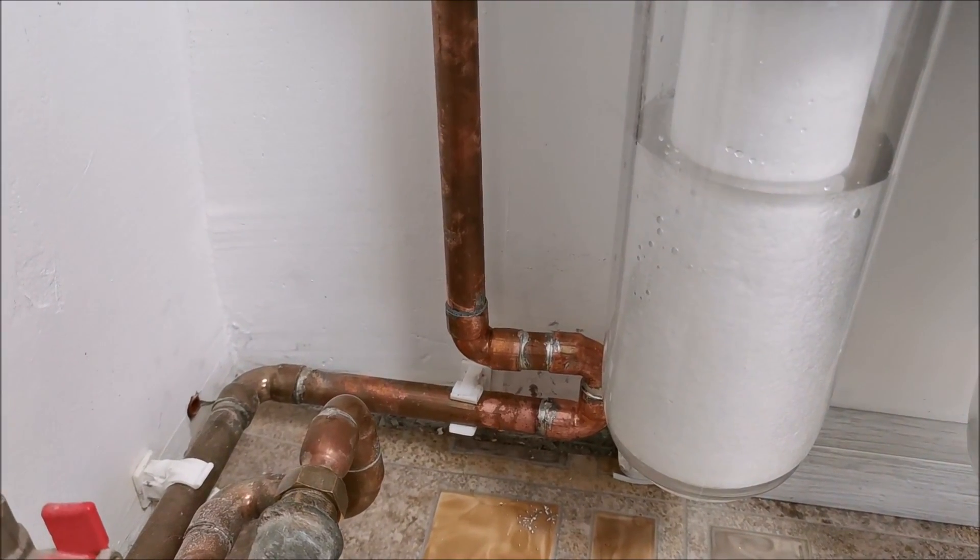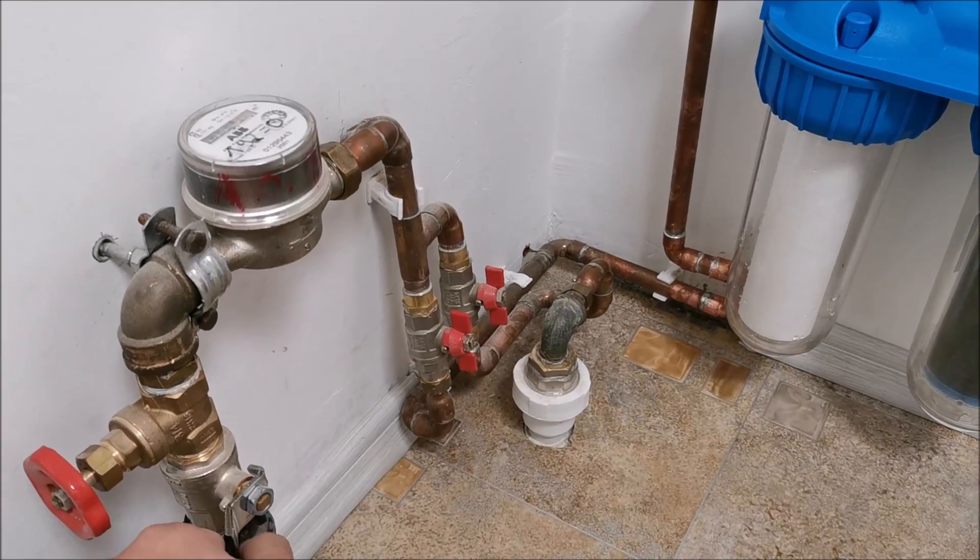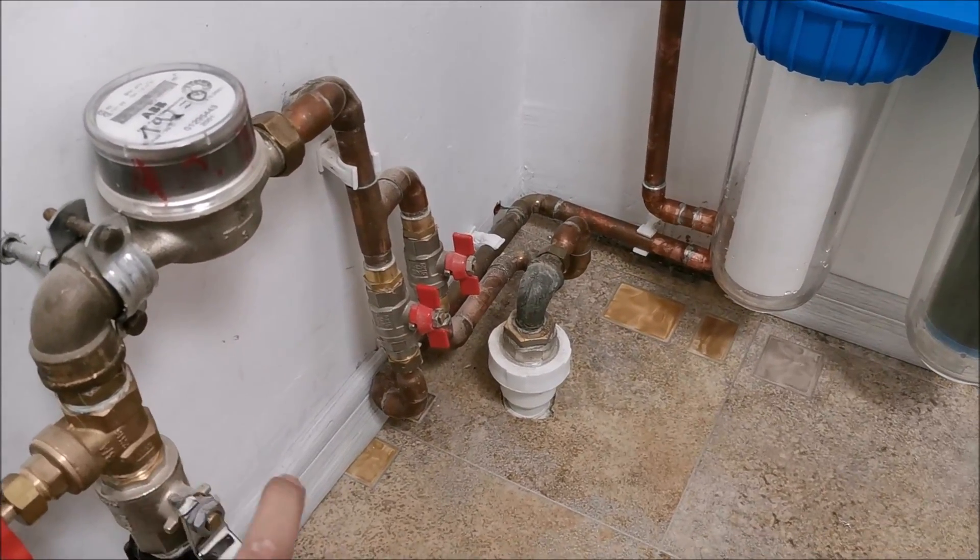One joint is dripping because it wasn't properly sealed — presumably not heated/welded correctly. That's quite bad. I've closed everything up and now it will be a pain to weld that joint. Take number two.